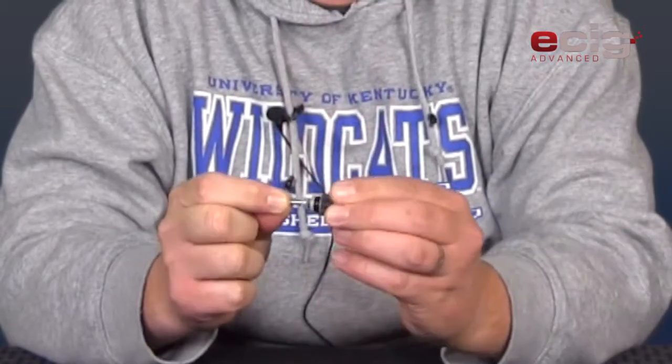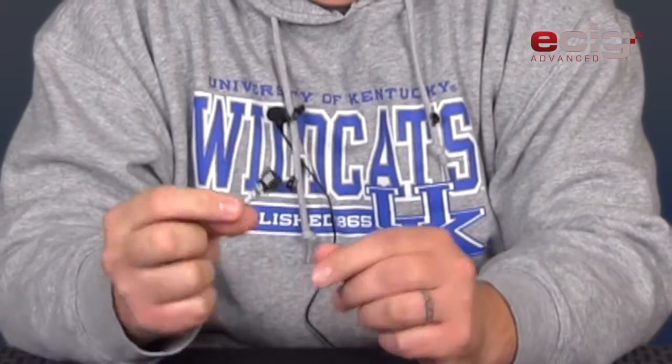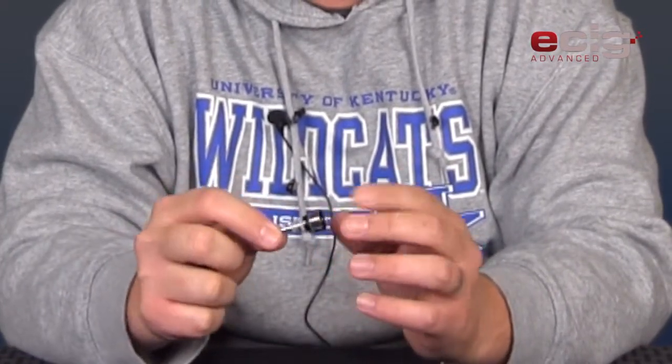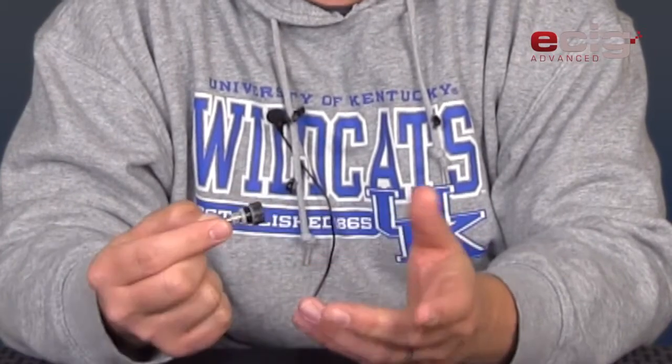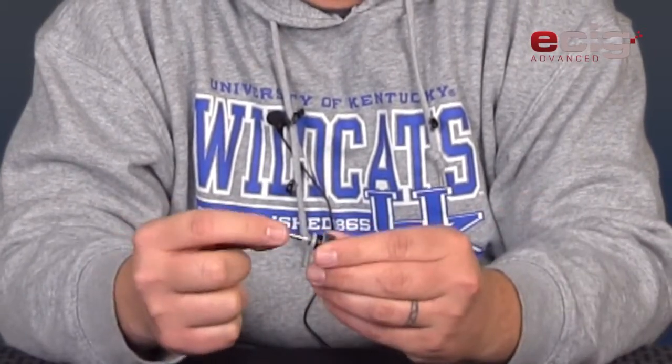This is an old Kanger bottom piece with the coils in it. This one is starting to give me burnt flavor. I've been using this maybe three weeks to a month, something like that, so it's time to change it.